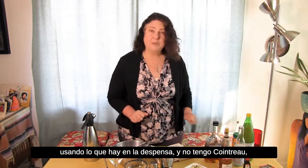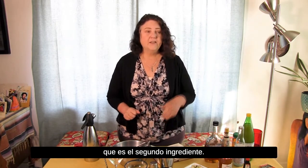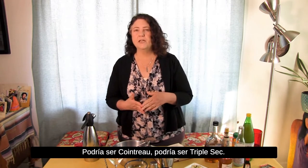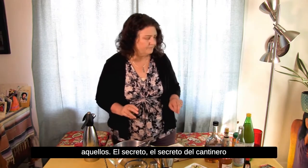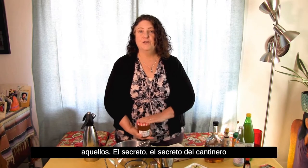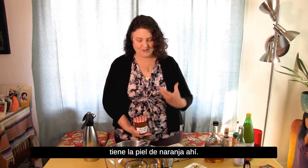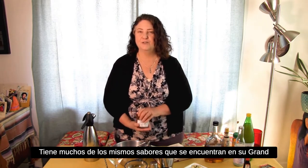Now for our little shutdown secret: because we're using what's in the pantry and I don't have any Cointreau — which is the second ingredient, your orange liqueur, could be called Cointreau, triple sec, Grand Marnier, different brands — we're not using any of those. The secret, the bartender's secret, is orange marmalade. It's bitter, it's got the orange peel in there, and it has a lot of the same flavors that are in your Grand Marnier.